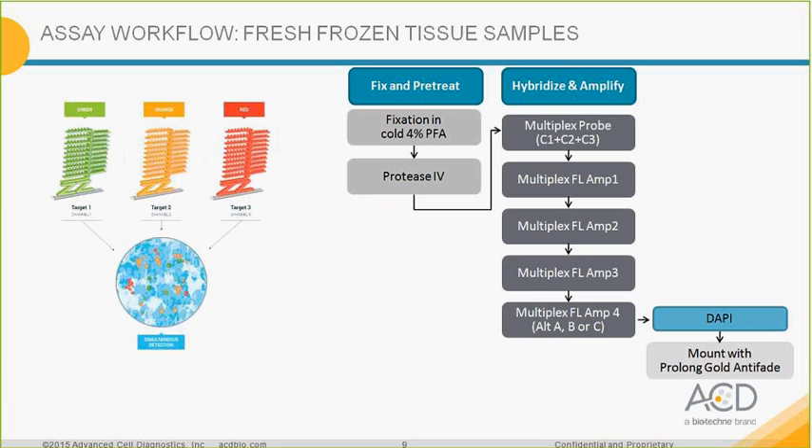Here is the assay workflow for fresh frozen tissue. With M4 Alternative A, your C1 channel is in green, C2 in orange (actually red), and C3 in far red. For fresh frozen tissue, you snap-freeze your tissue, cut sections with a cryostat, fix with cold PFA, and do a protease treatment to permeabilize the cells. Then hybridize your probe for two hours at 40°C, then amplification with M1, M2, M3, and M4 (choosing among three alternatives). Counter stain with DAPI and mount with ProLong anti-fade. The assay lasts about six hours.